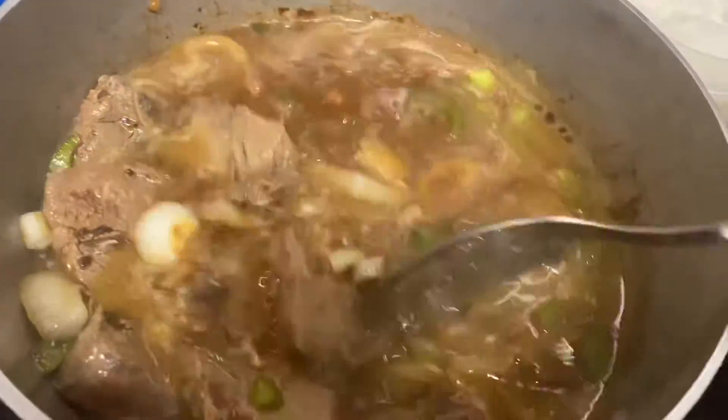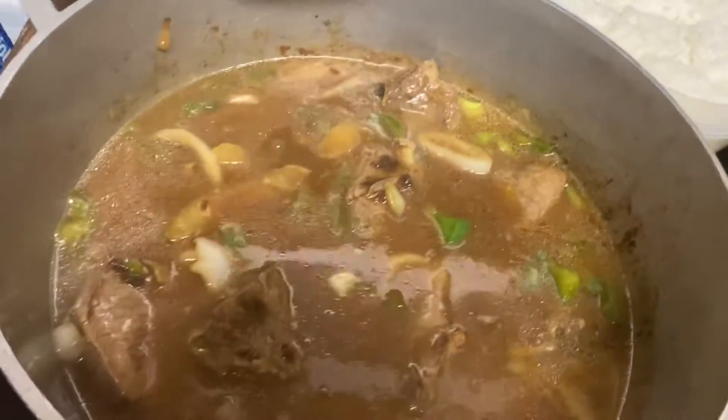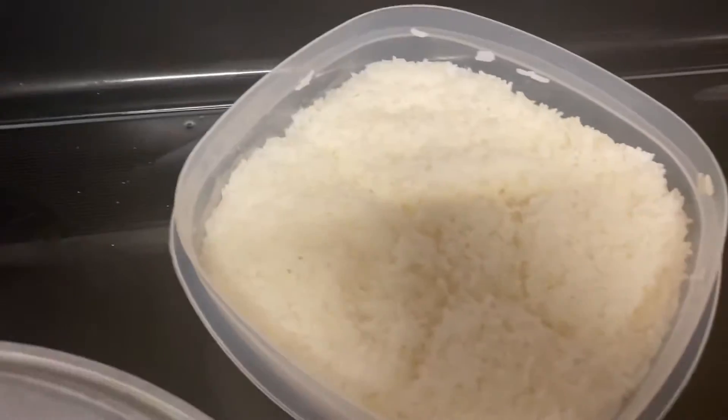We're gonna let this cook just a little bit more before we eat, and when they get done I'll let you see a picture of how it turned out and how it came out. We're gonna cook a little bit more.